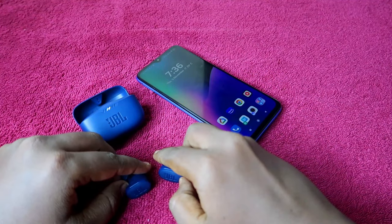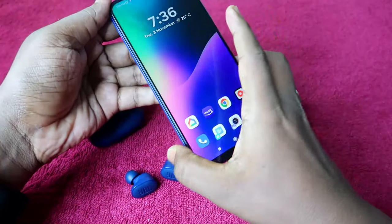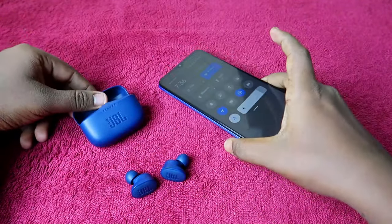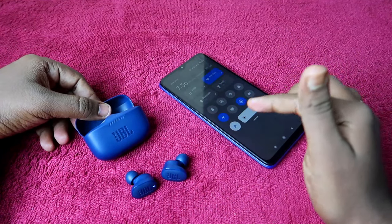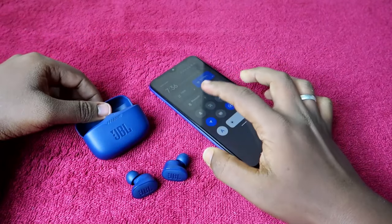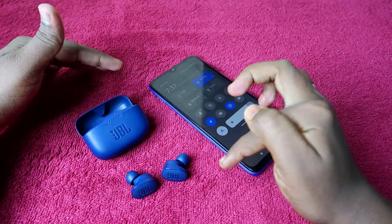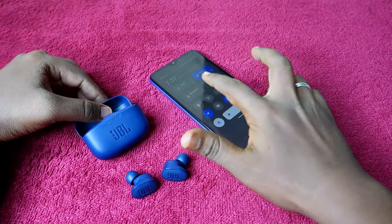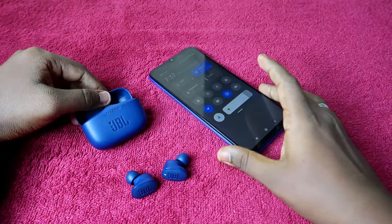Take both earbuds out of the charging case, making sure they have enough battery. Also, turn off Bluetooth on your smartphone, because both the JBL Tune 130 NC and 230 NC come with Google Fast Pair technology. When Bluetooth is on and the device is on, they will automatically pair, so turn off Bluetooth on all nearby devices.